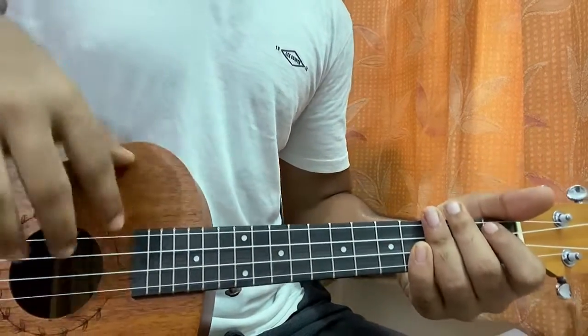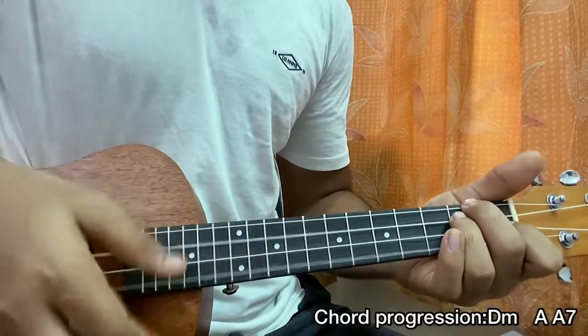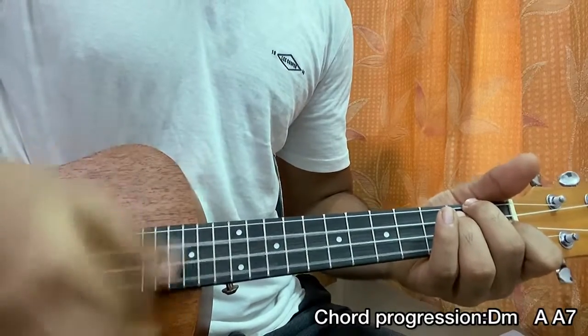Now I'm gonna show you the main rhythm. Just hold the D minor chord as an example. The strumming pattern goes: down, down, up, down, up, down, down.